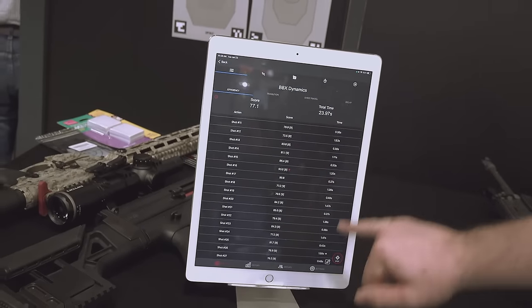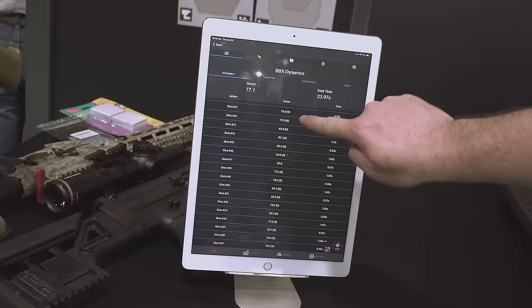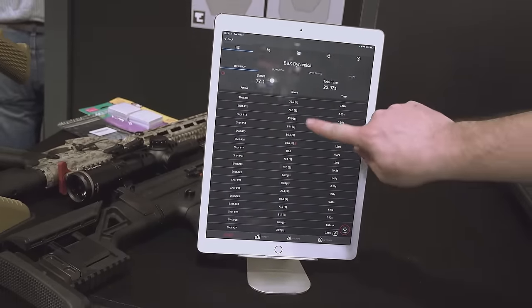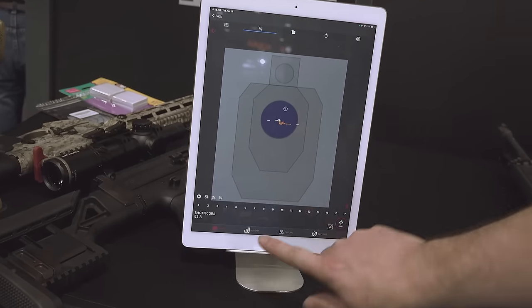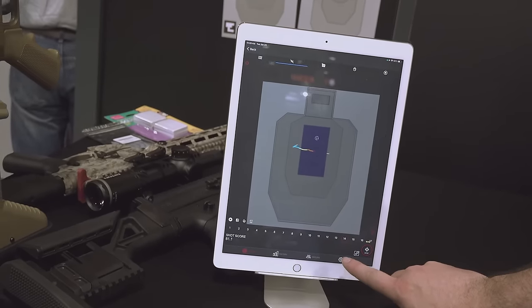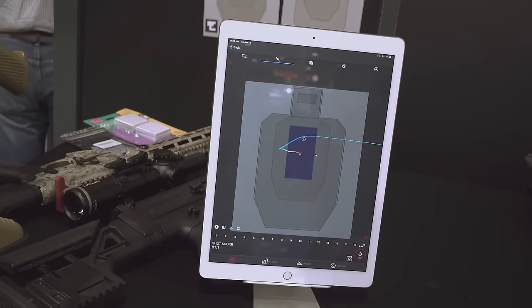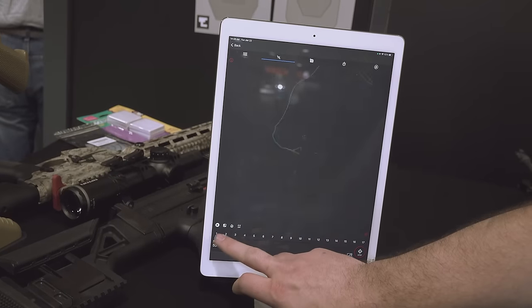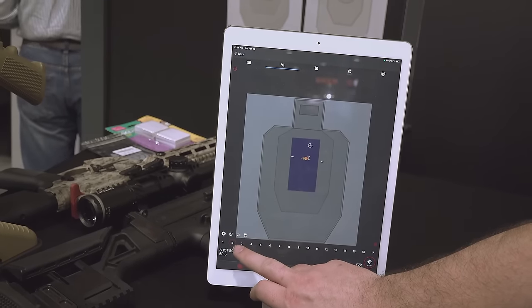Absolutely. The beauty of it is it takes our X10 system that you've seen and the Blackbeard system you've seen and puts them together. So you get all the basic fundamentals and diagnostics. But where it really shines is on our dynamic drills, where we're able to get multiple target rapid fire engagements, track the efficiency of your transitions, over travel, delay before the shot, all that good stuff.